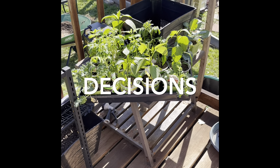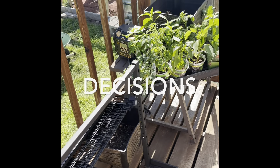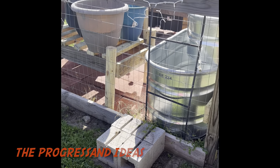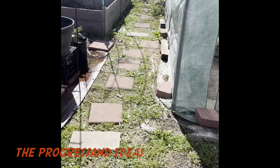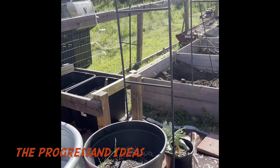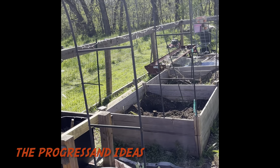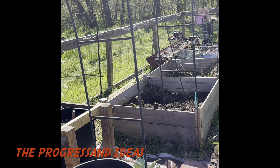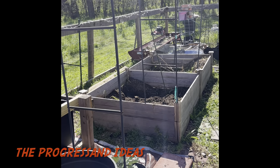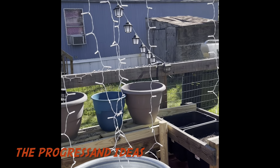I'm going to show you the progress on the garden. One thing I haven't finalized yet is getting some cattle panels to make an arch-style trellis. I've got these two trellises here which are still good and usable, but once I expand the area I want to have trellises for the other sections too.